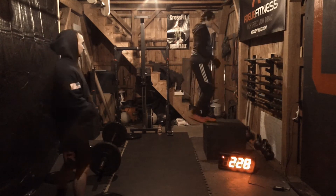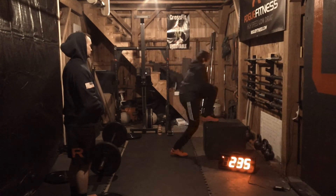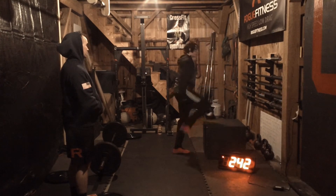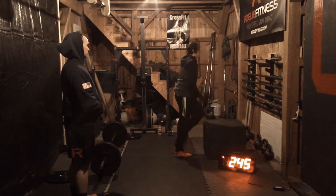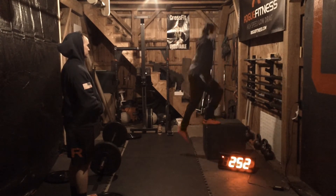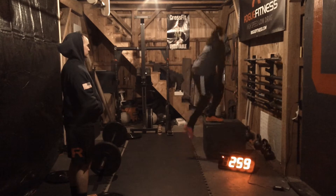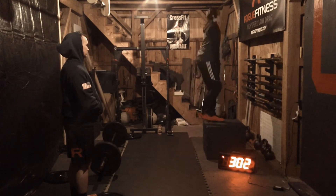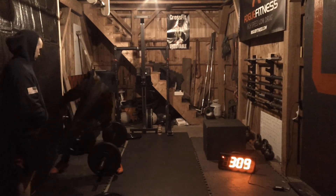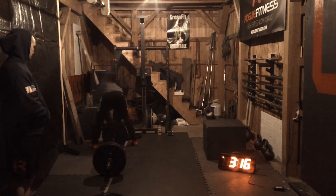Step ups. Step ups are fast. You can push off your leg too. Walk out all the way. You can push off your leg with your hands if you want. Much faster. Good. Six. Walk out. Seven. Eight. Nine. Ten. Lock those legs though. Twelve. Thirteen. Fifty-five. You got twenty.